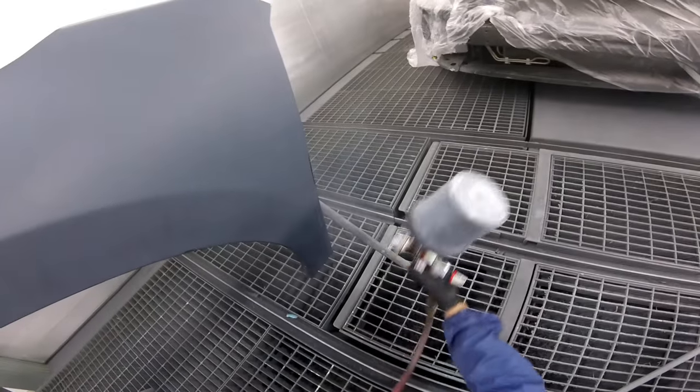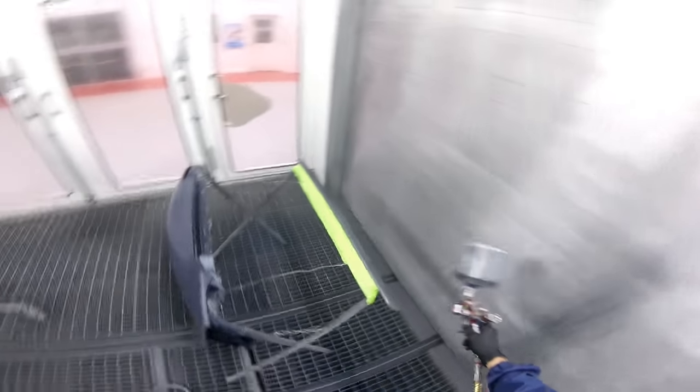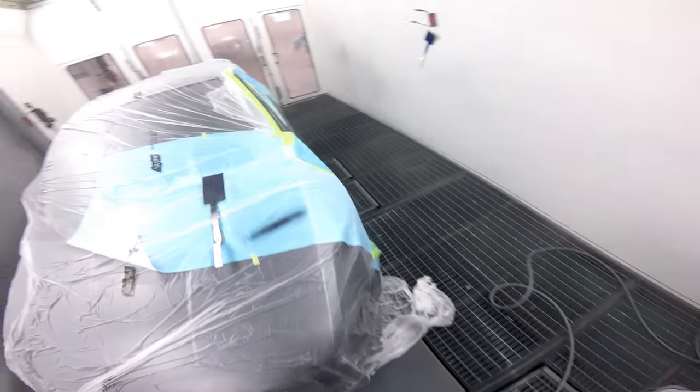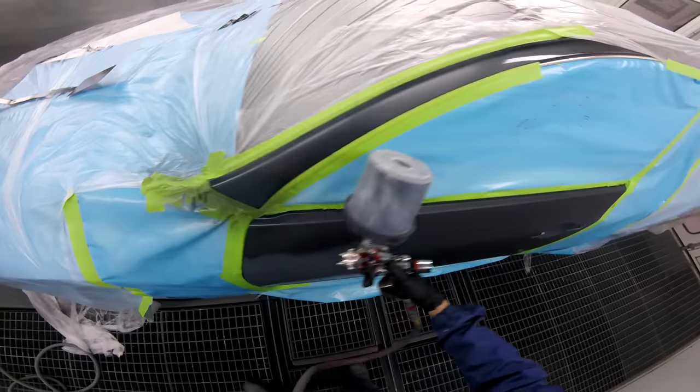Make sure you're doing your edges. I miss edges from time to time — yes, I do. And that's why I tell you guys all the time: do your edges, do your edges, do your edges. Because if I can help you avoid a screw-up, then why not?